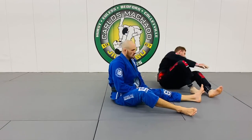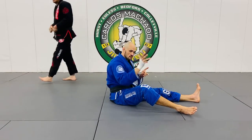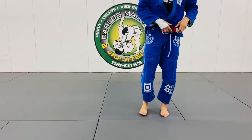Let's do it. You're going to retract the left hand, tuck your chin, lift your hips, and then you need to retract your right elbow. Let's go.